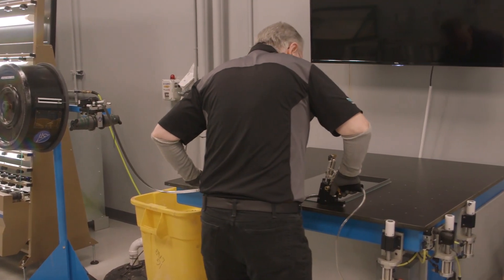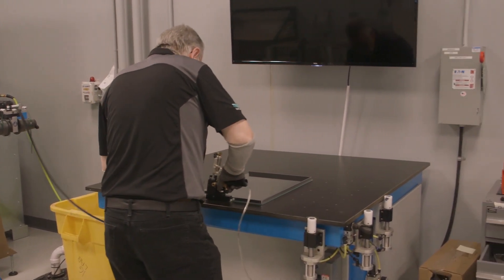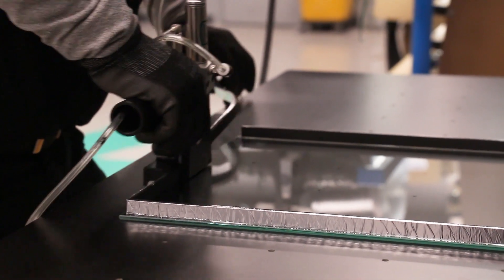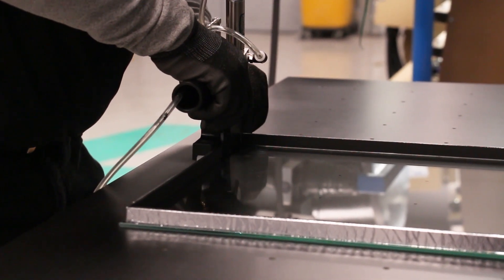Once we reach a corner we make a cut. We do that three times, and then on the fourth time we make a different cut which overlaps the start-finish point in the application.